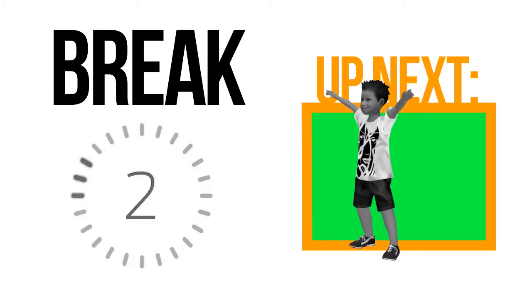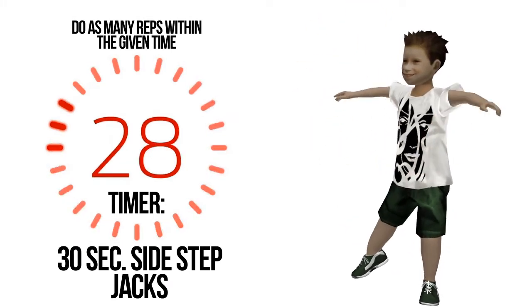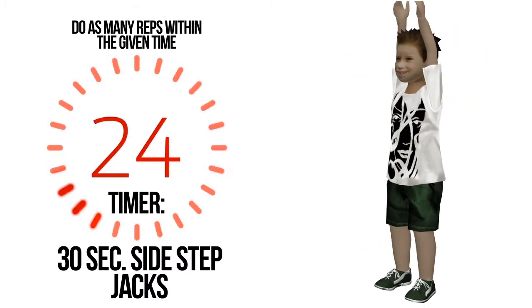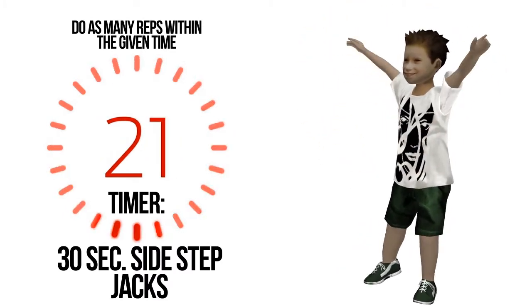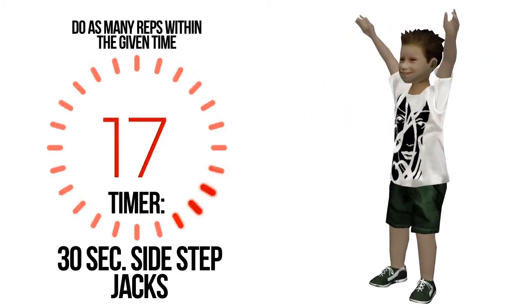Break is nearly done, get ready. Do as many repetitions for half a minute. You are halfway there.